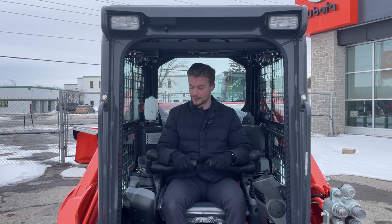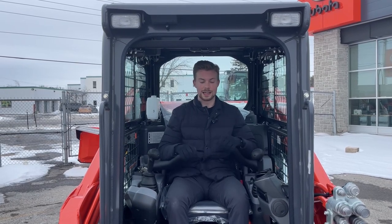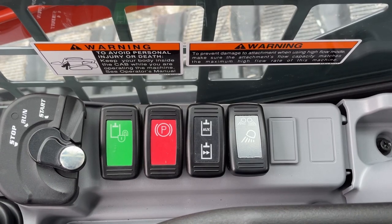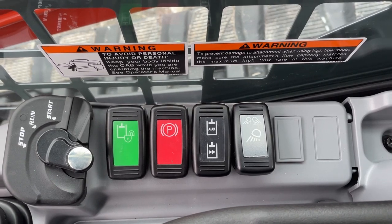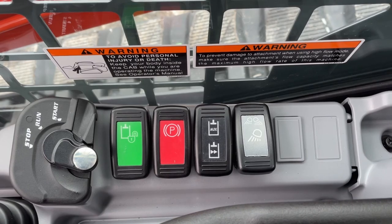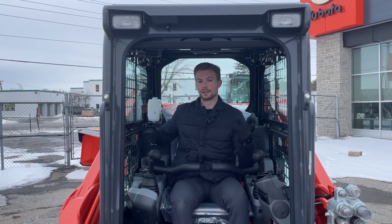Looking at the controls: you have a safety belt lap, which you use to disengage and engage your controls. There's also a green button on this side to lock and unlock the controls. Beside that you're going to have a parking brake, and then beside that you're going to have your auxiliary controls — you can actually choose where your auxiliaries go to on the front of the machine, as well as a high flow button.